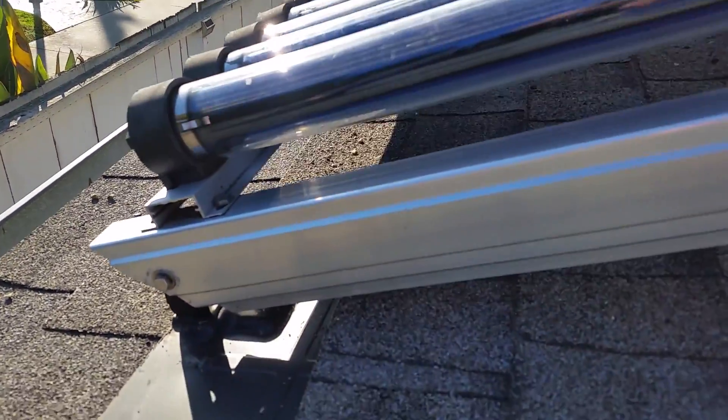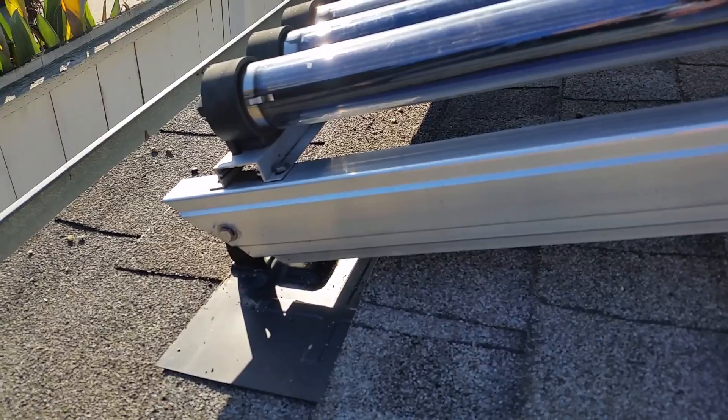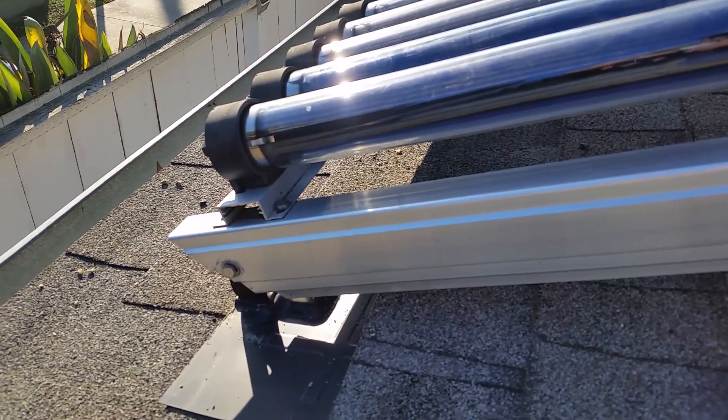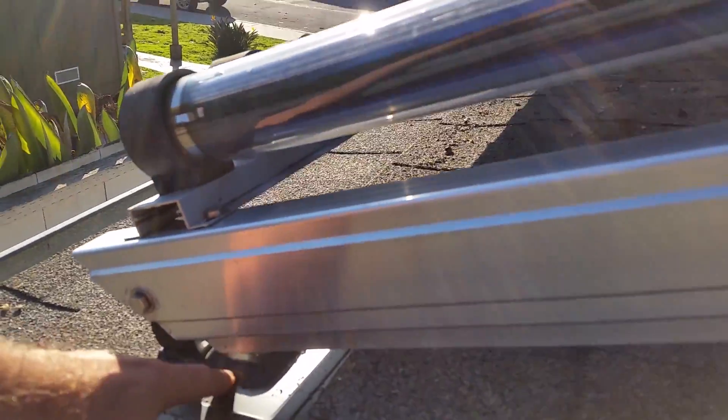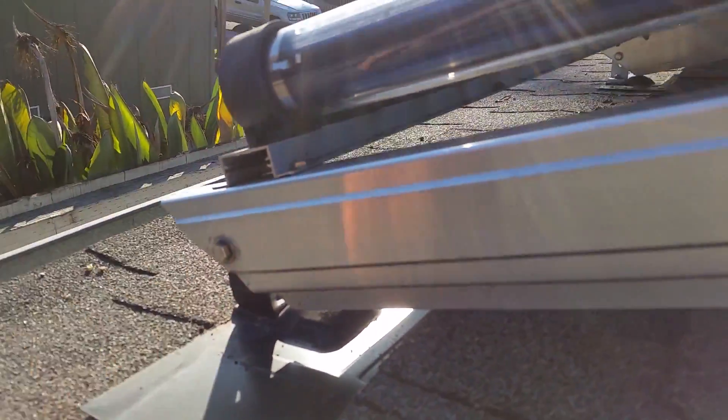This is the older bracket; our newer bracket attaches even easier. And that's totally sealed up, watertight, and it has a lag right in there that lags down to the rafter.